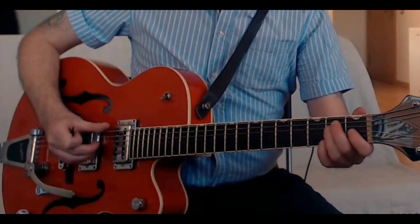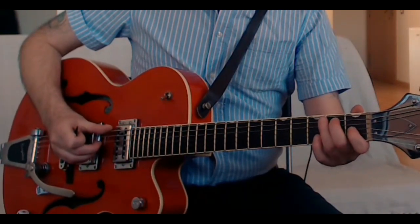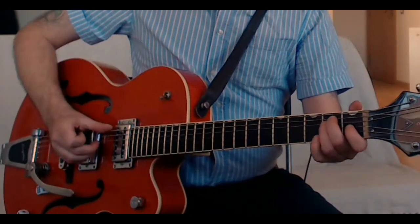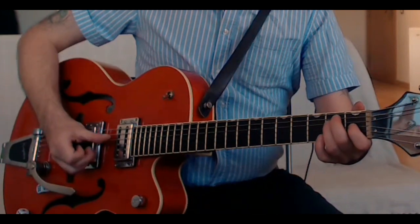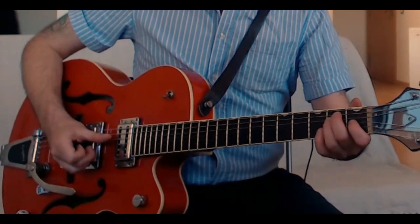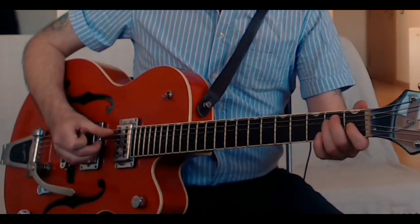I kind of use the side of my thumb a little bit just to get more of a sharp attack, rather than something more dull — I like to get something similar to a pick but not quite as sharp. One of the things about Travis picking is that although we're alternating between the sixth and fourth string, the thumb can follow through a little and you can often catch the third and second strings ringing sympathetically. That helps to fill in the harmony a little bit more when there's space.